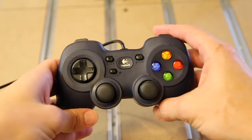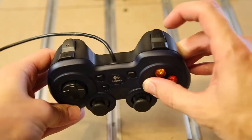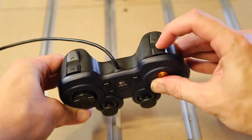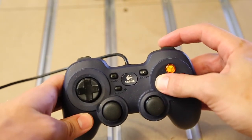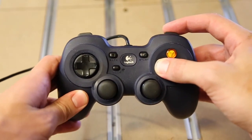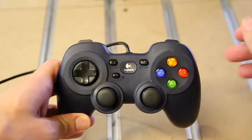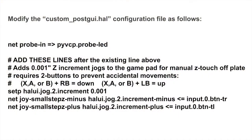To make this process even easier, on my CNC router which uses LinuxCNC as the control software, I added Z up and down increment buttons to the gamepad control pendant. By pressing one of the normal speed buttons — A, B, or X — and then pushing the right front button, it increments the Z-axis down by a thousandth of an inch. I also set the left button to increment up. This was accomplished by modifying the custom postgui.hal file.